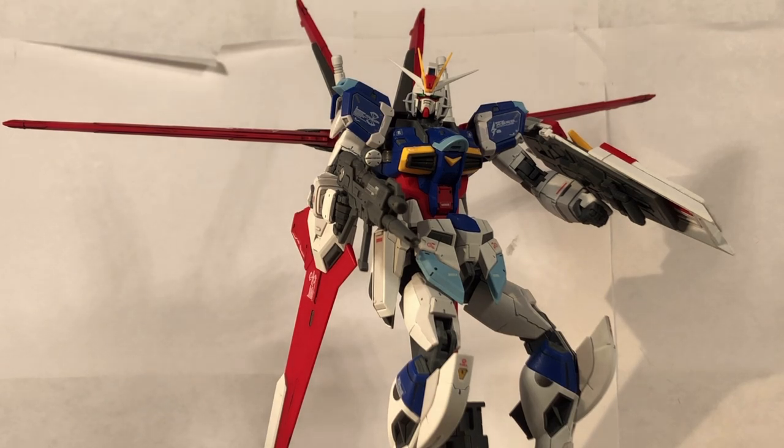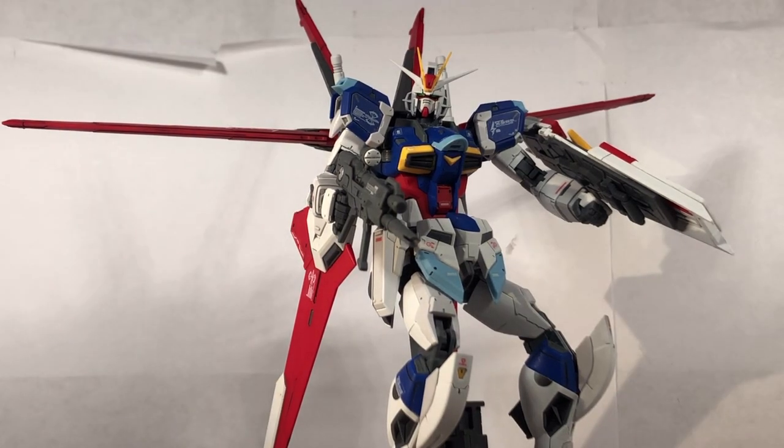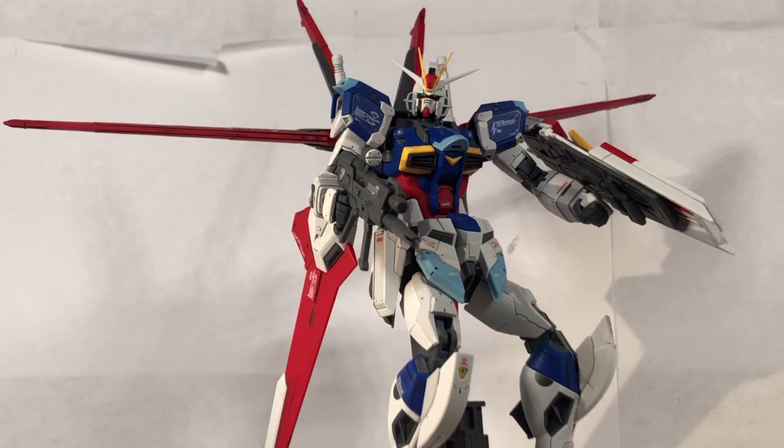Final thoughts — as you can see, it's a great kit. I highly recommend this kit. I know you are dealing with very small parts, but you just have to give it a chance. It's a really solid Real Grade. I never built the modern High Grade or the Master Grade, so I can't make an opinion on those. And if you ever did build them, let me know in the comments — tell me about your experience.